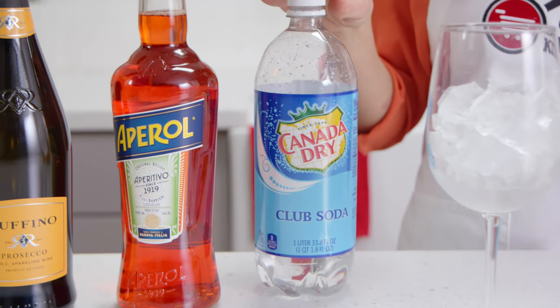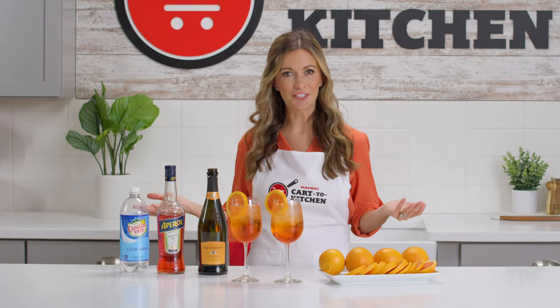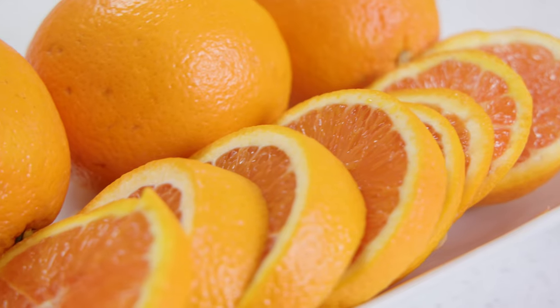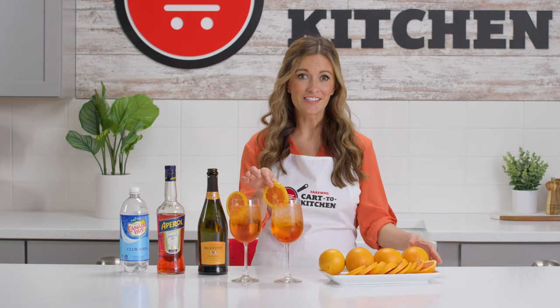Club soda for some extra bubbles — really any unflavored sparkling water will work. And last, a slice of fresh orange. This classic garnish for the Aperol Spritz is perfect.